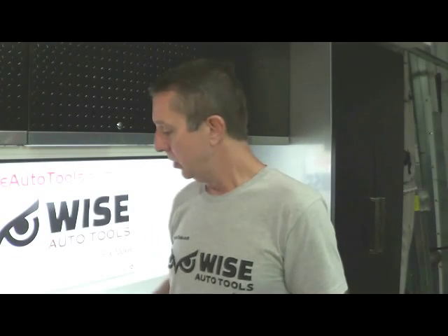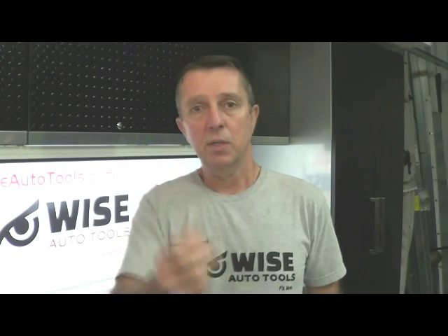We also have the three-sixteenths size, which is not normally available from air die grinder companies, but we have them available so that you can use the three-sixteenths rescue bit. The important thing to keep in mind is that you have to use the corresponding size collet adapter in your die grinder to use the size rescue bit that you want.